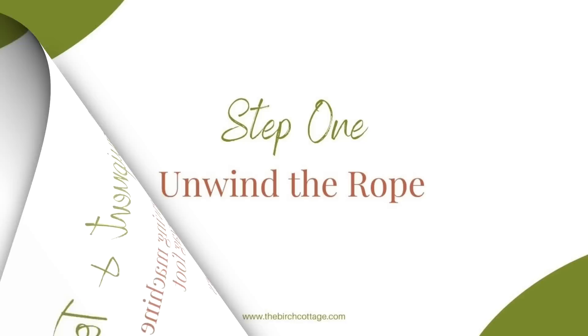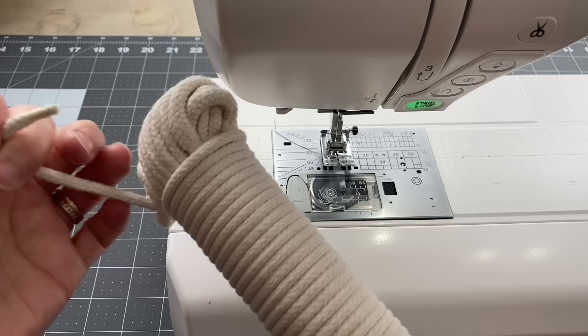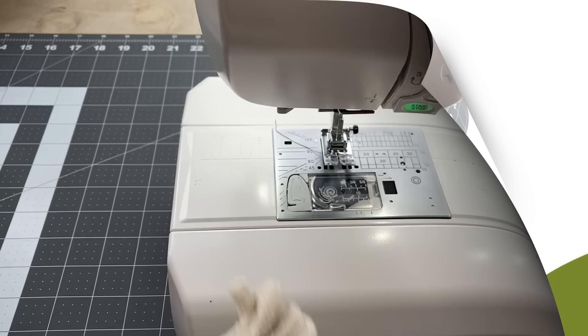The first thing you'll want to do is unwind or uncoil your rope. Just find the loose end and pull it from the rope. I find it easiest to sew these baskets with the rope completely unwound, and then I just drop it into a basket that's on the floor to the right of me.